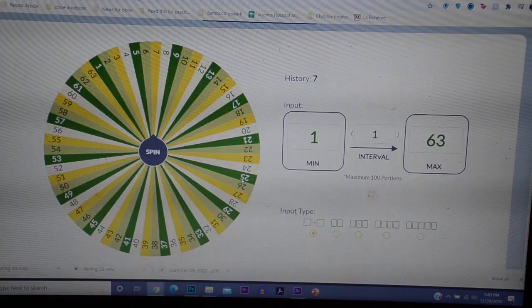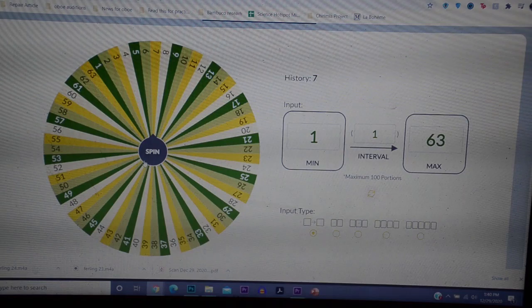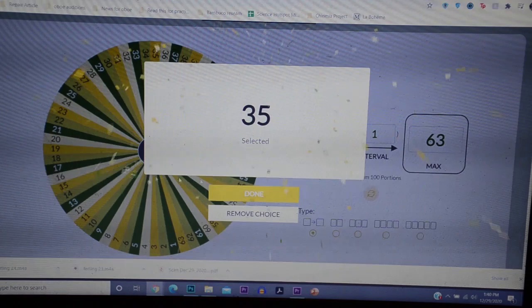The last thing we have to do is draw some winners randomly. So let's go to the wheel of randomization and check that out right now. We're going to generate the random numbers. We've got our list of entrants — there are 63 of them. So we'll pick two winners. Here we go, winner number one... and it's number 35!